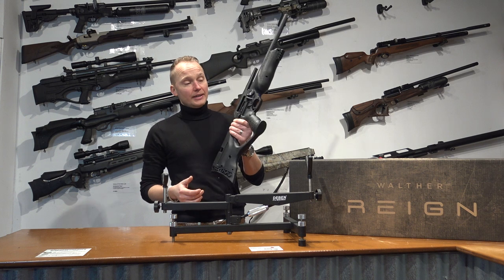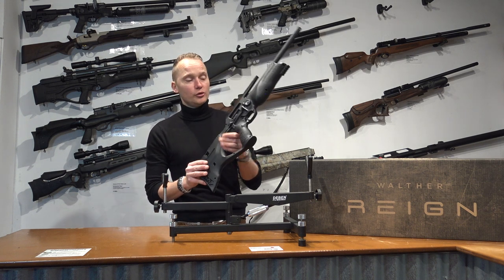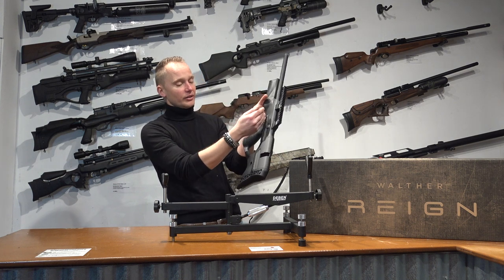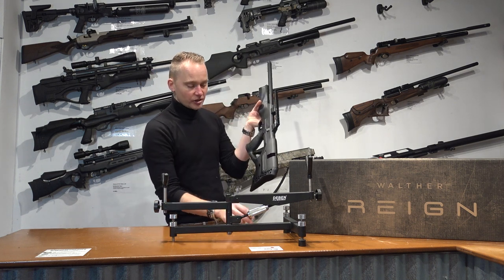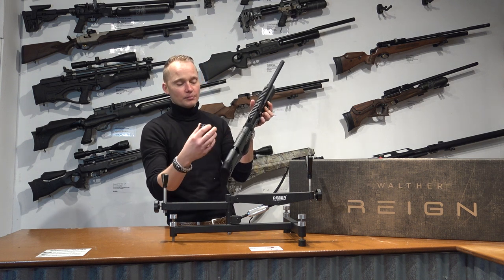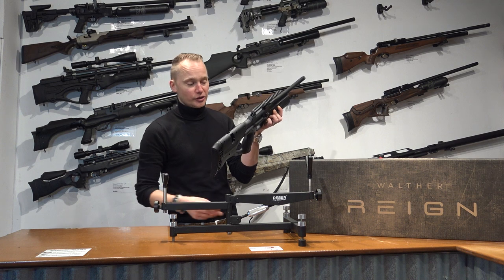It's totally ambidextrous, so it's good for both left and right-handed shooters, because you can take the side lever off and place it on the other side of the air rifle. It also comes with a really nice, well-made magazine which you can insert from both ends of the air rifle, making it perfectly adaptable for every shooter.